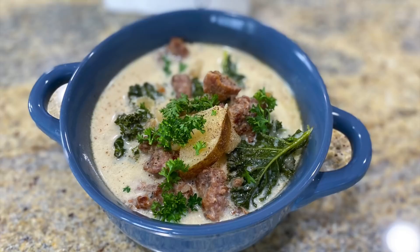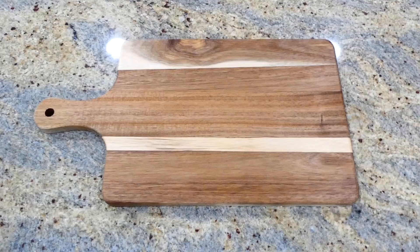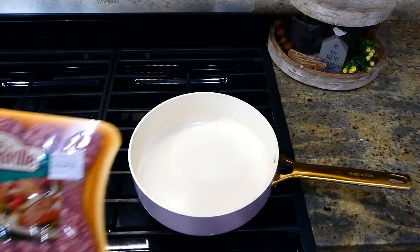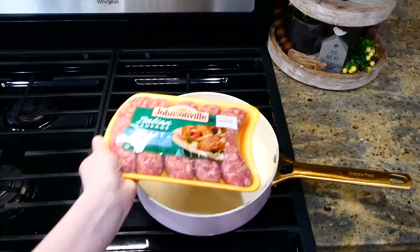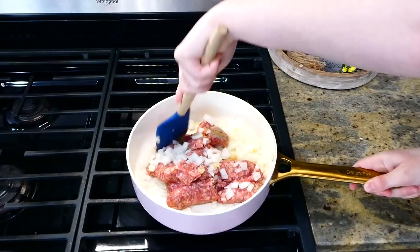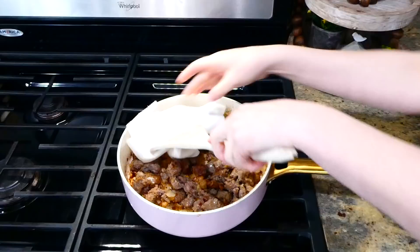Now we're making this classic Zuppa Toscana soup. I have four russet potatoes — slice them into smaller pieces and set aside. Over to my stove, I added one pound of Italian sausage (any type you love), one diced white onion, and a tablespoon of minced garlic. Break the sausage up and cook it through.